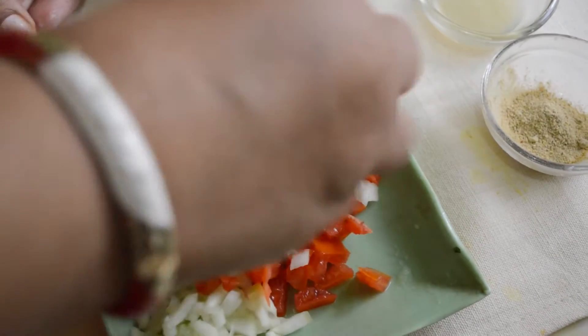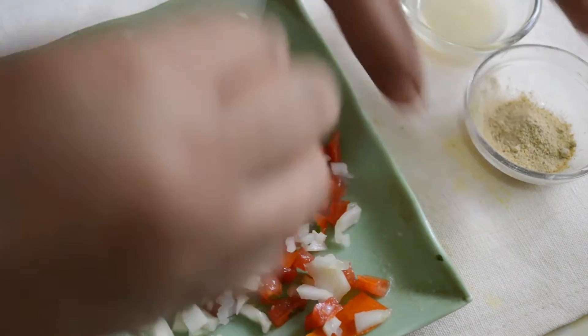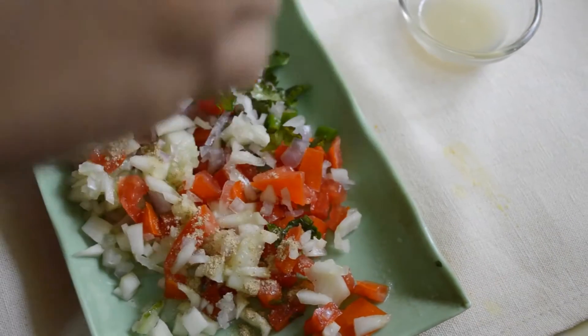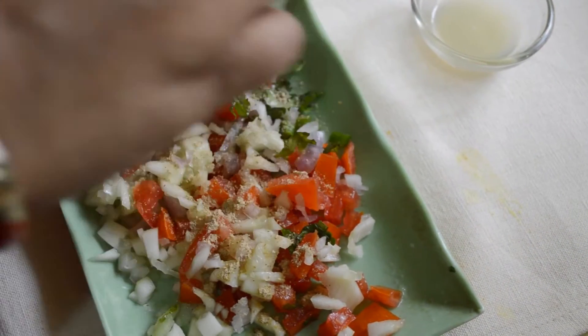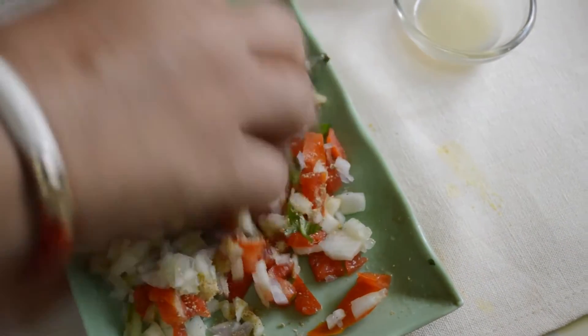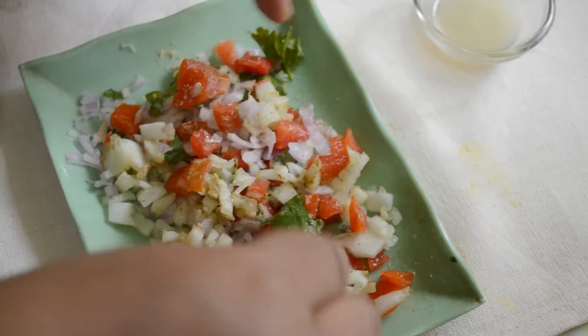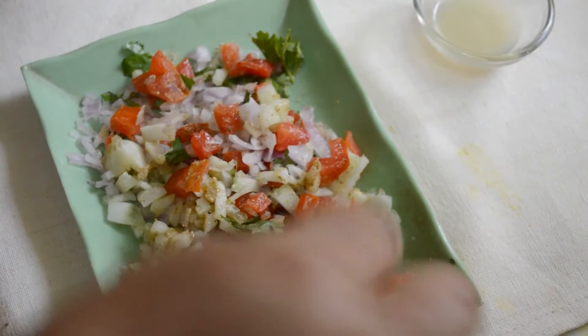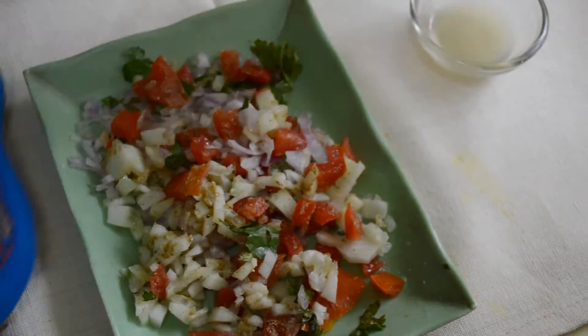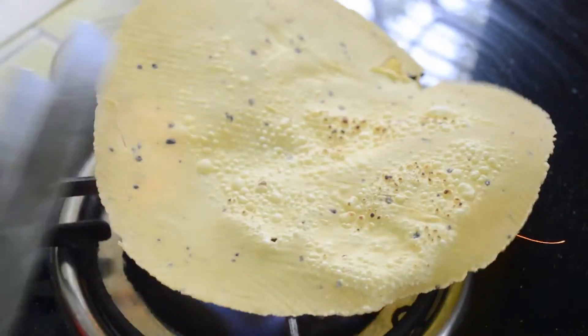We have to mix all these ingredients together. This is sufficient for making two to three papads. Add chaat masala and lemon juice — we'll sprinkle these just before serving, otherwise your papad will get soggy.